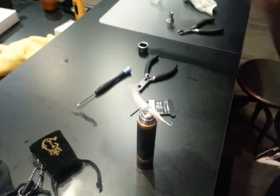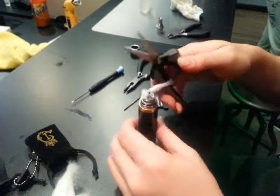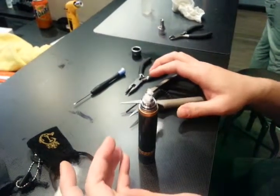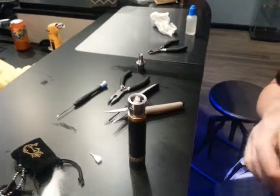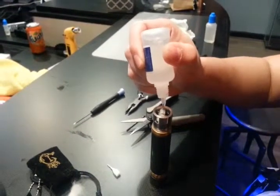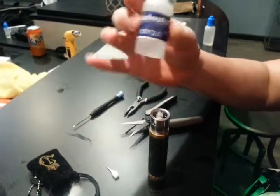Then we'll just snip it off. Snip. Snip. And then juice it up real good.